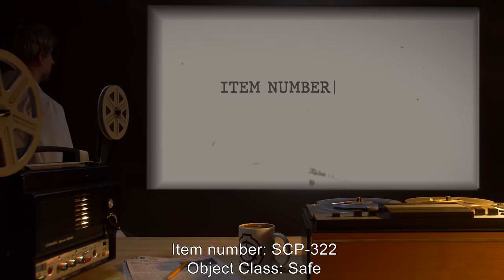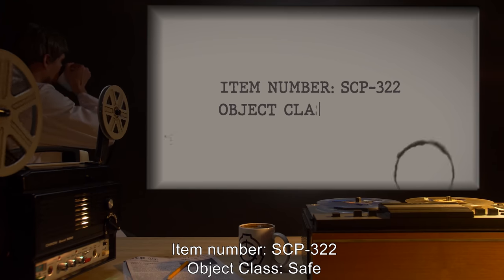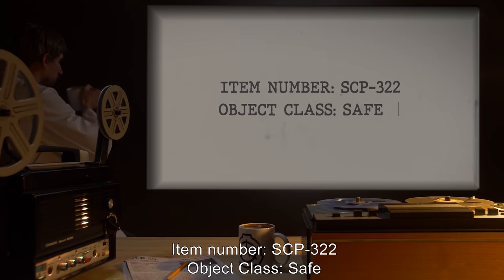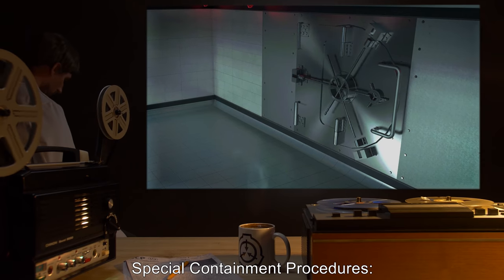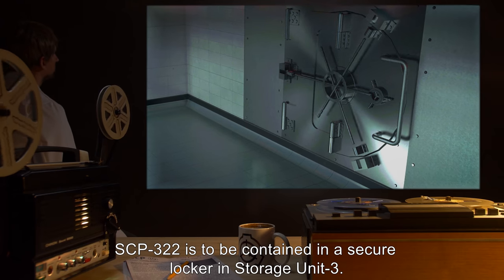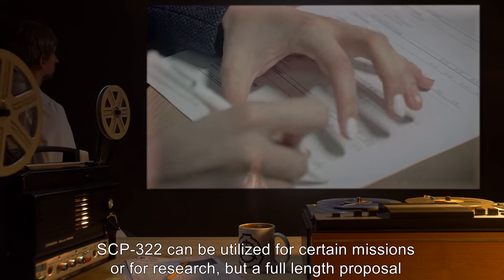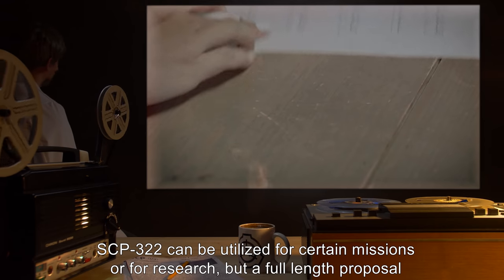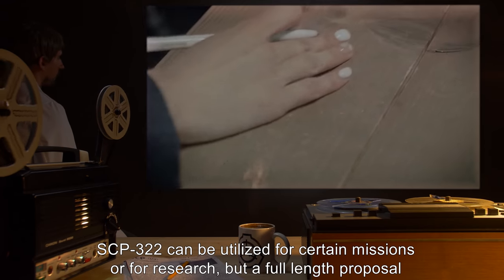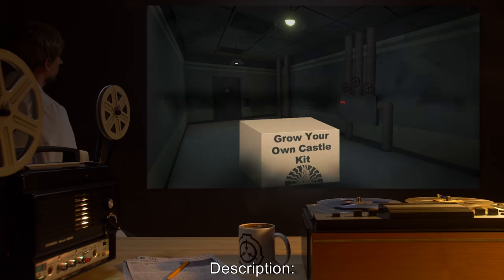Item number SCP-322. Object class: Safe. Special containment procedures: SCP-322 is to be contained in a secure locker and storage unit 3. SCP-322 can be utilized for certain missions or for research, but a full-length proposal must be submitted and accepted.